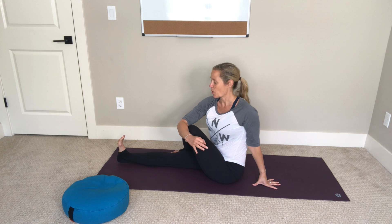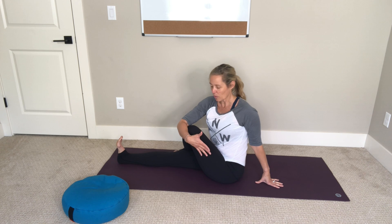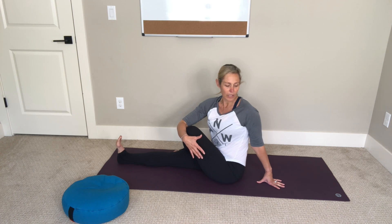Notice that your right foot is still engaged here — not just softening down — this keeps the pose a little more active. If the wrap twist isn't enough, you can hook your right elbow outside of your left leg. Inhale for length, exhale to twist. Just breathe into where you feel this stretch the most.